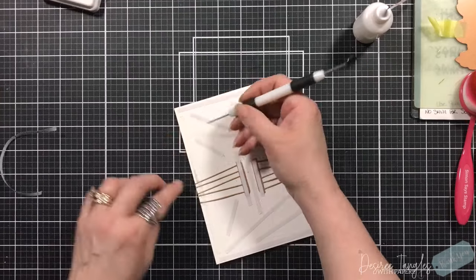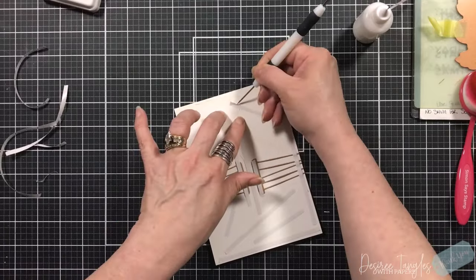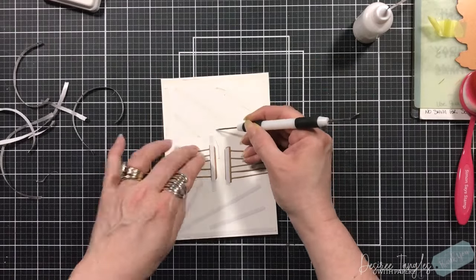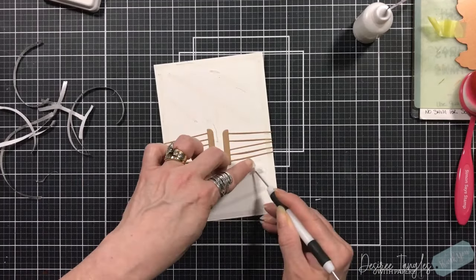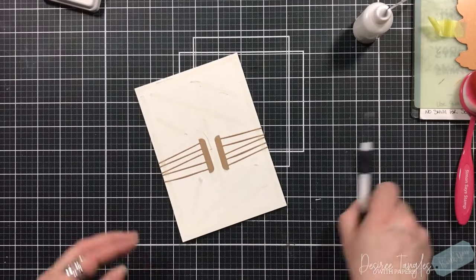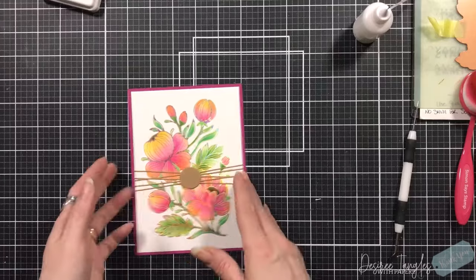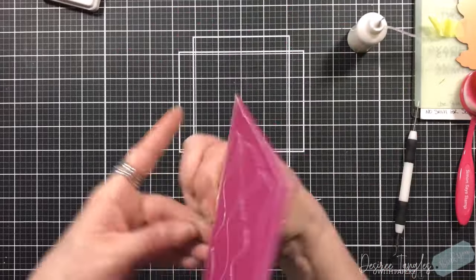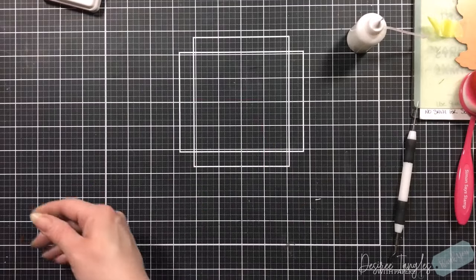So instead of using actual twines or ribbons, this is an awesome die — you can make it any color you want. You can even make it look like a baker's twine by drawing lines on cardstock with a black Sharpie and placing the die on that. I'm releasing all the double-sided tape release paper and getting this panel onto our five by seven card base, where it will cover the entire front of the card.